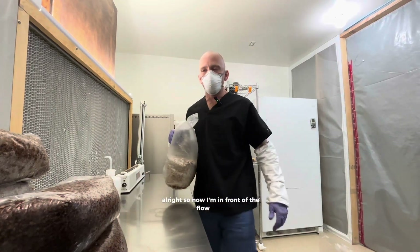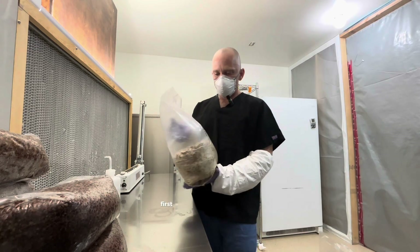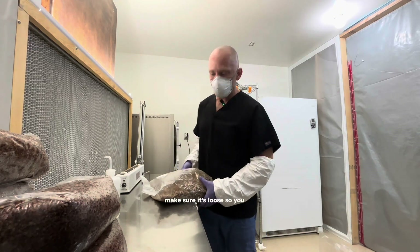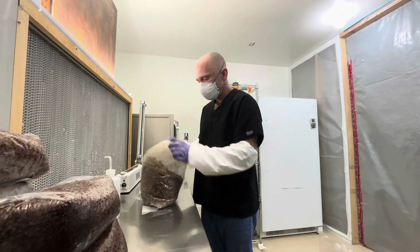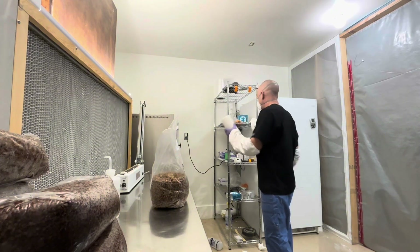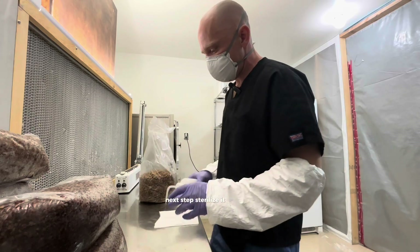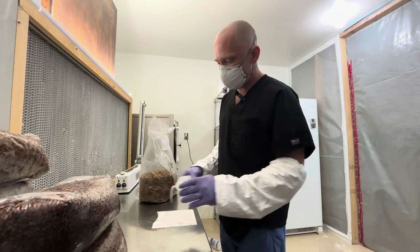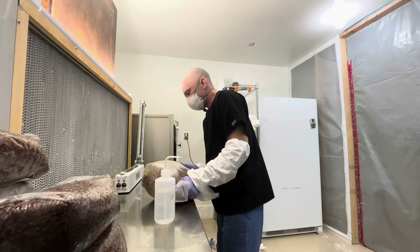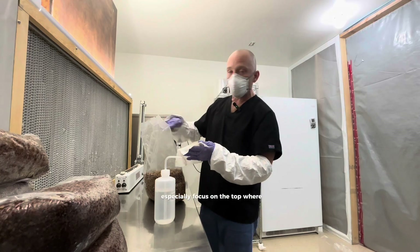Now I'm in front of the flow hood, ready to take one of these grain bags and inoculate 10 more bags with it. First step: break it up, make sure it's loose so you can pour it. Next step: sterilize it, sanitize with alcohol. Especially focus on the top where you're going to be doing the pouring.